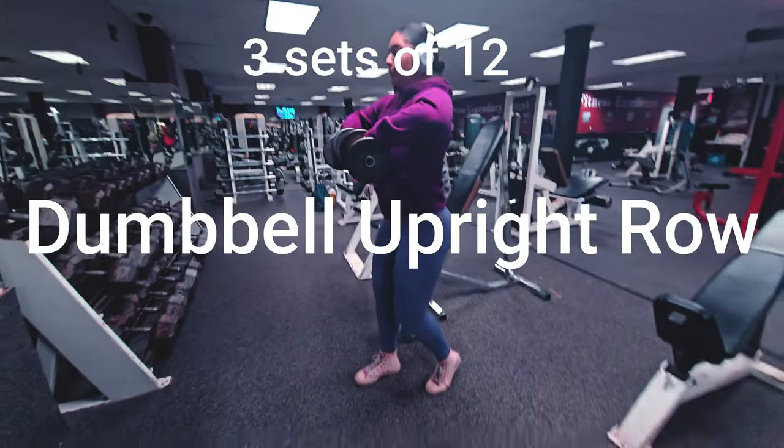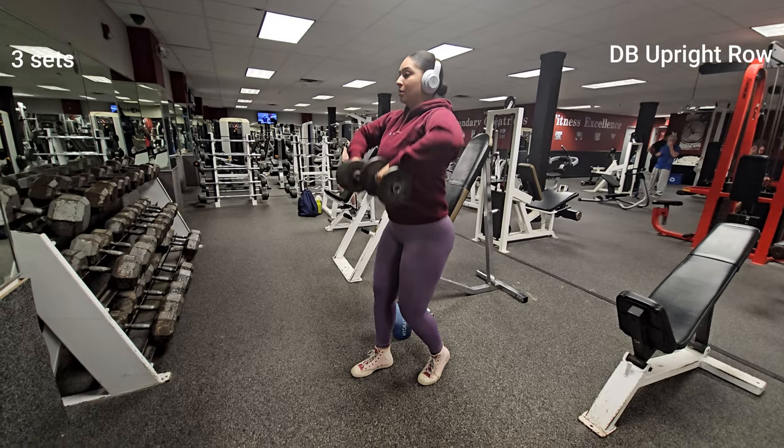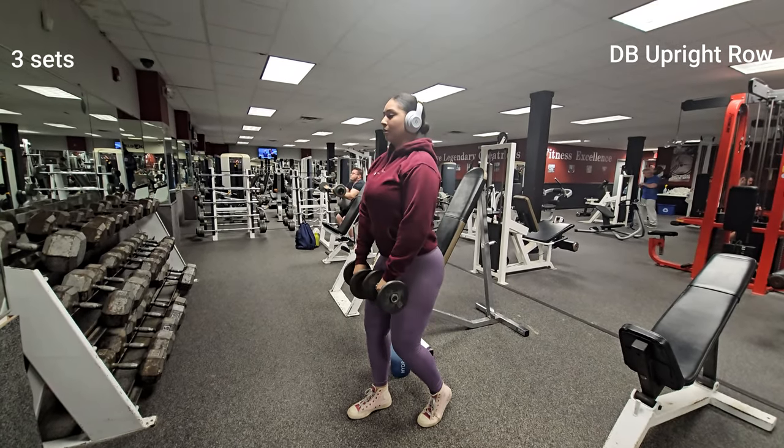Great job! Now it's time for a dumbbell upright row to target those shoulders. Keep your elbows high as you lift the weights up towards your chin.